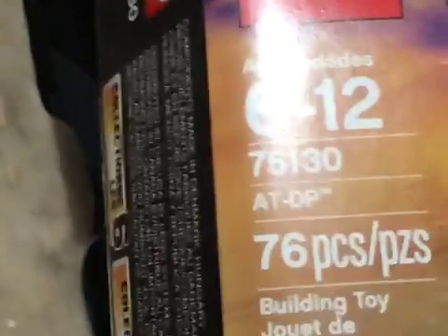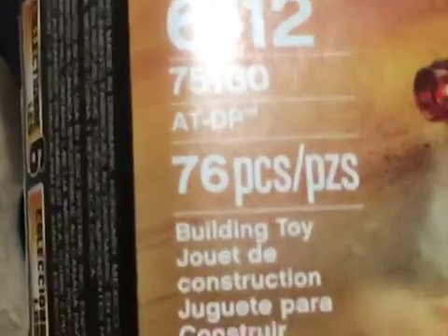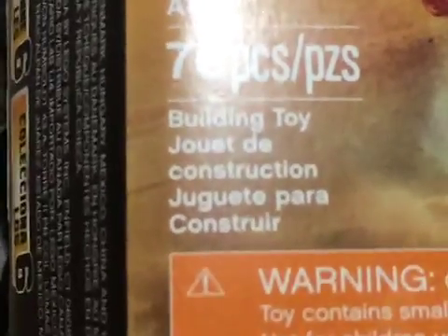Here is the Lego set, and here is the Lego box. Right here, this is ages 6 to 12. This is 75130, ATDP, 76 pieces. And this is a building coin, of course. This is by Disney.